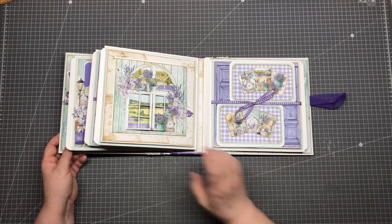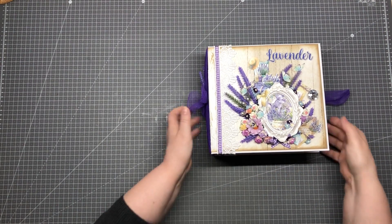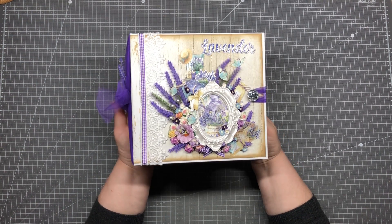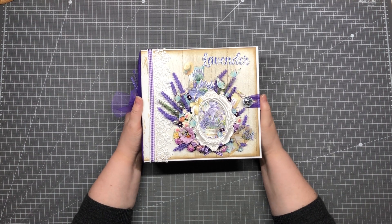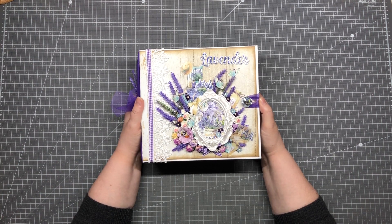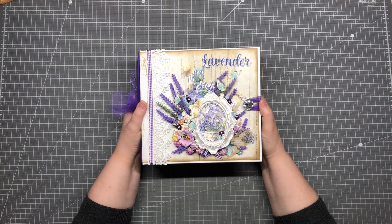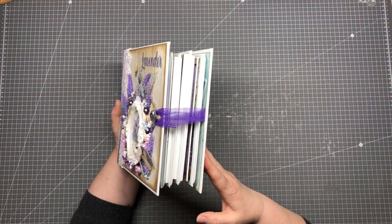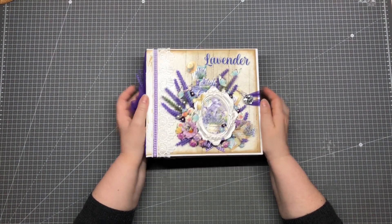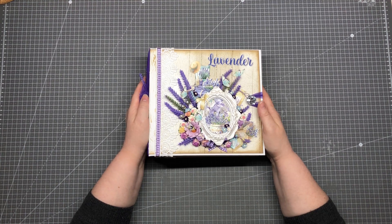That's it — that is my Lavender Farm from Mintai. This is, I think, the third album I made with Mintai papers. Mintai has so many pretty papers and I have a lot of them — I need to use them more often. I hope you like this and give me a thumbs up if you do, and I'll go straight to the next project. I will see you there — bye bye!